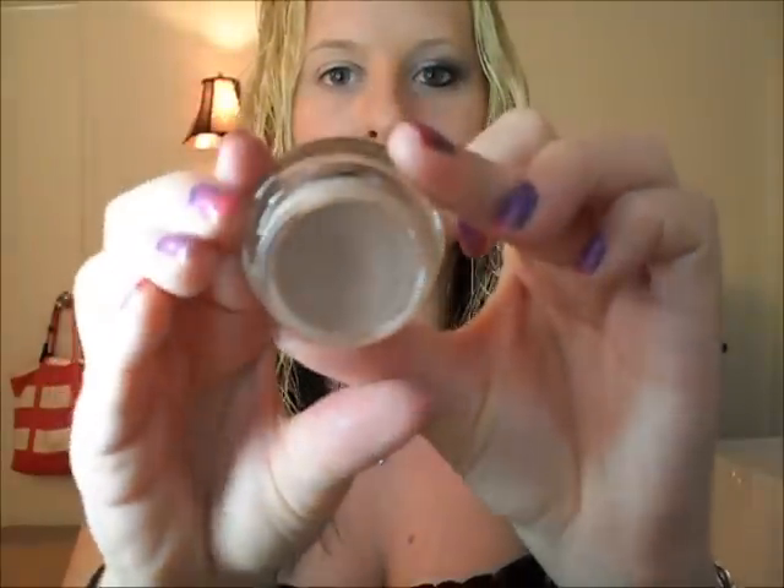We're going to be priming our eye with this MAC Paint Pod in Painterly, and it just looks like that. Very nice neutral color, and I'm just going to be using my pointer finger. You're going to put this all over your lid, and also up by your brow bone. This has been one of my favorite bases for my eye — I haven't used anything else. Just put as much as you think should go on, and if you want, put a little down here near your waterline.